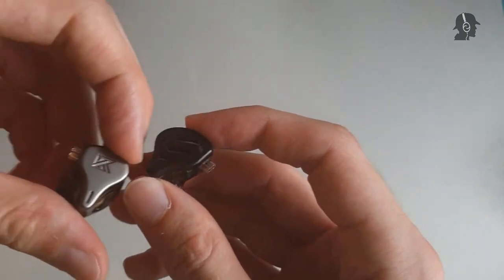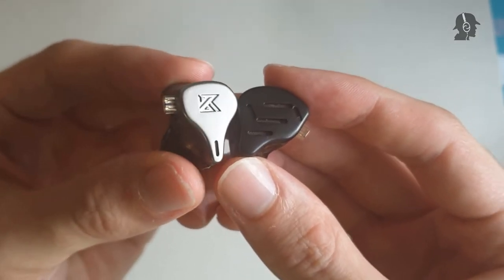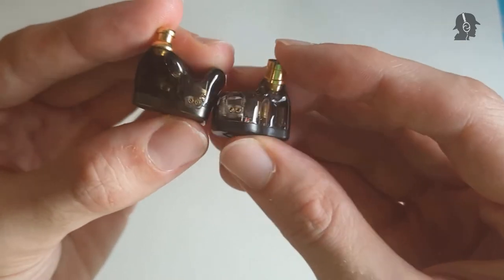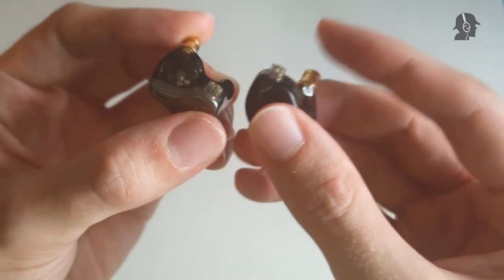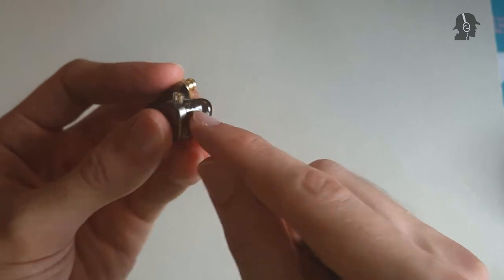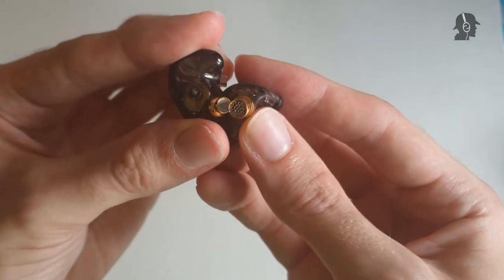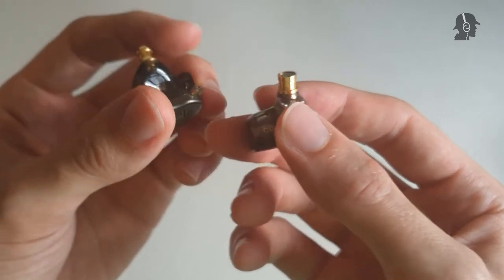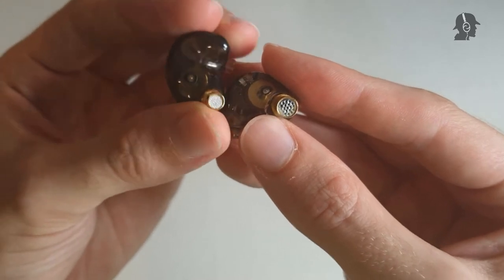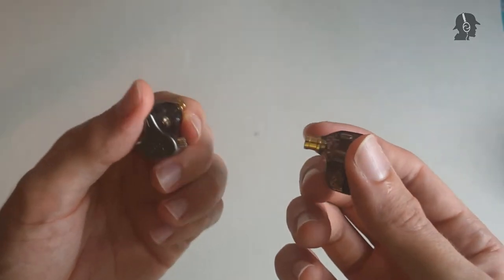However, I really have to mention this again — the DQ6, which is less than a third of the price, is built really similarly. You have the metal front plate, some not super evenly distributed gaps but pretty minimal. It has the standard two-pin connector, identical in both IEMs. The ZAX does feel noticeably heavier in the hand. Overall, if you come from the DQ6 and expect an upgrade in build quality for the ZAX, you won't be getting that. In terms of build quality, they're almost identical.